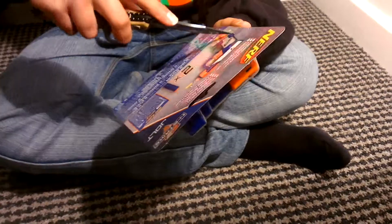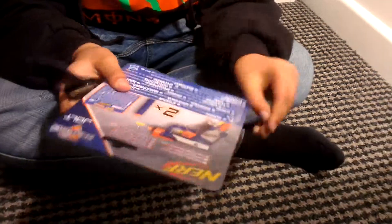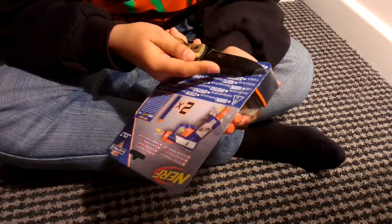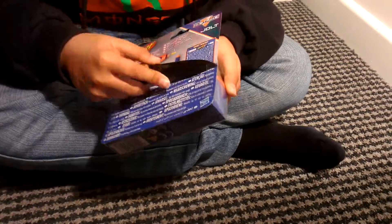Right, we're now going to open it up and see what it feels like. Safety first. This is the side.